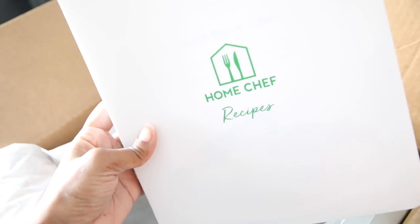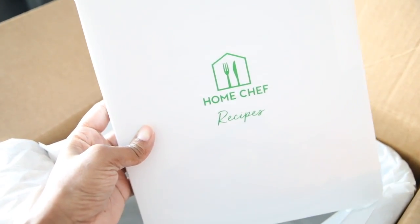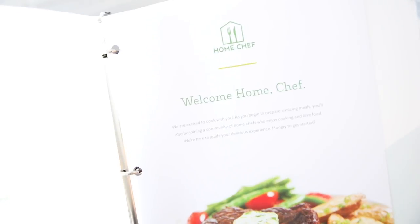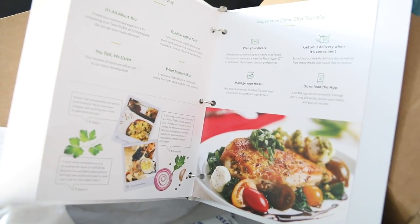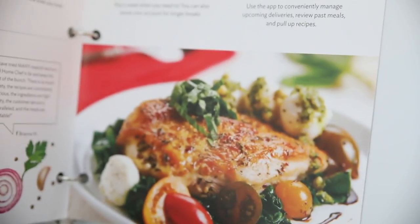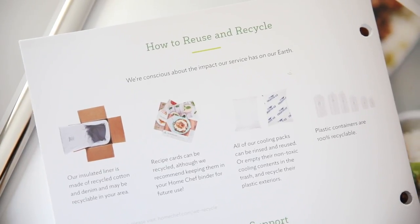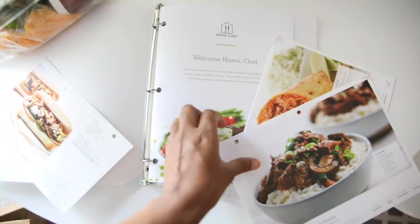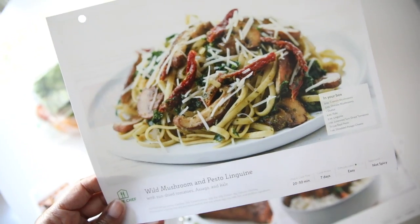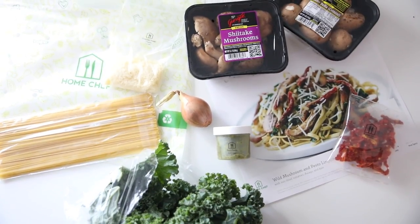Oh my goodness, it's a binder! I didn't know that was going to be in there — that's really cute. I thought I was just going to add my recipes to my home binder, but there's actually a recipe binder here. Welcome to Home Chef. Inside is all the information and instructions on cooking your meals. That food on the cover looks really yummy. And I really like how they include recycling instructions. A little binder to keep your recipes in — I'm going to go ahead and add my recipes to it. That was a nice surprise. I think I might do this wild mushroom and pesto linguine.